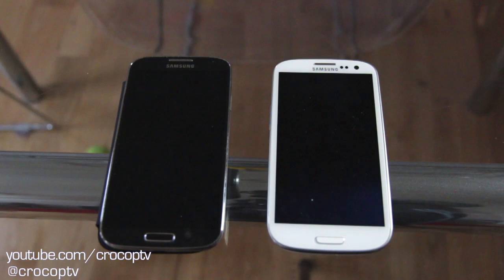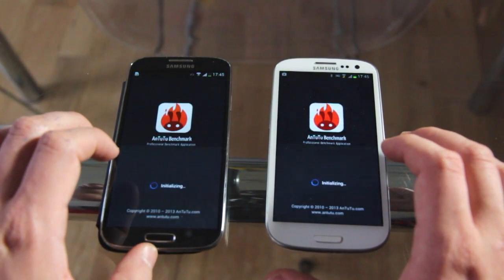What's up guys. In this video I'll be doing a comparison between the S4 and the S3 in terms of the benchmarks. The S4 is on the left, the black version, and the S3 is the white. The two applications which I'll be using to perform the benchmark test will be Antutu Benchmark and Quadrant Benchmark. Right, let's get into the benchmarks.